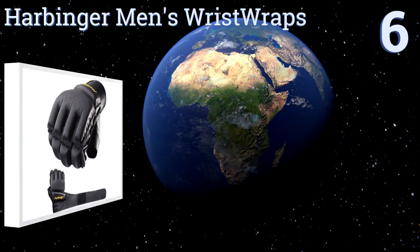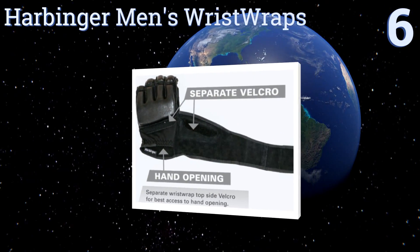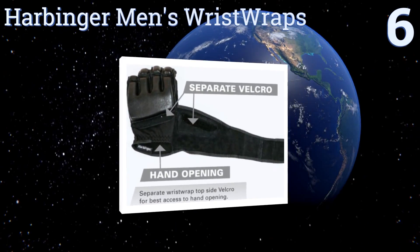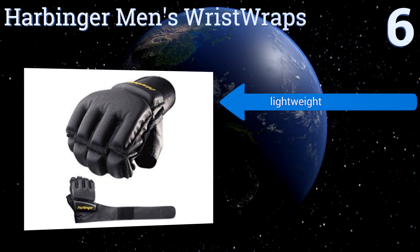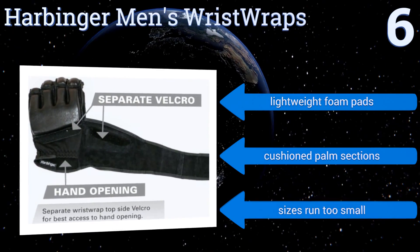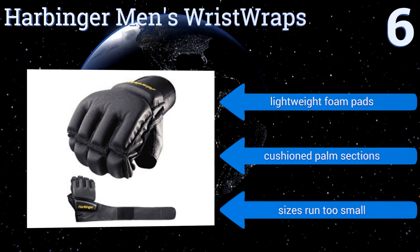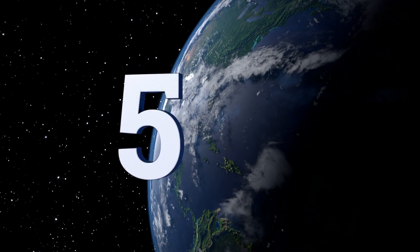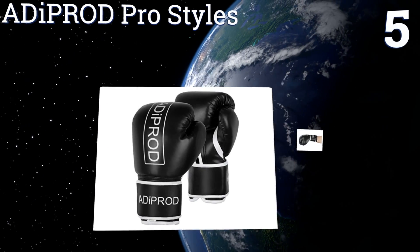Starting off our list at number six, the articulate padding of the Harbinger Men's Wrist Wraps allows for a full grip, suitable for use while lifting weights or practicing your takedowns. Try these gloves for circuit training routines that involve heavy bags and pumping iron. They come with lightweight foam pads and cushioned palm sections. However, be aware that the sizes run a bit small.